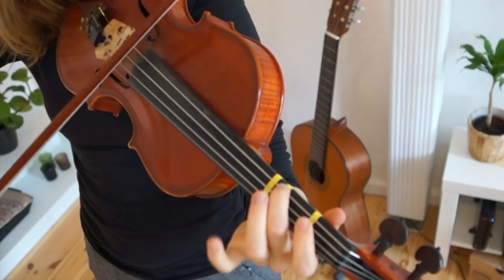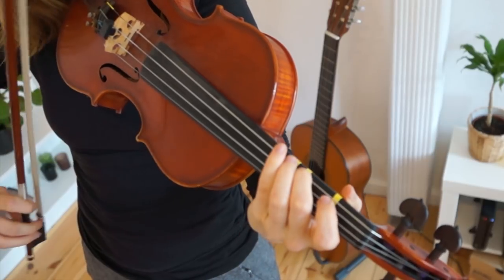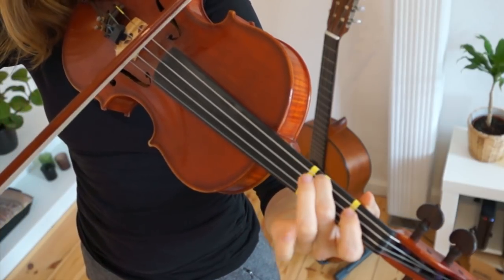Hi there, welcome back to Violet Inspiration. My name is Julia and in this tutorial I'm going to show you how to play the theme song of Harry Potter. I created an easy version for you beginners, so I wish you good luck learning this song. Harry Potter starts on the second finger on the G string and let's get started together.